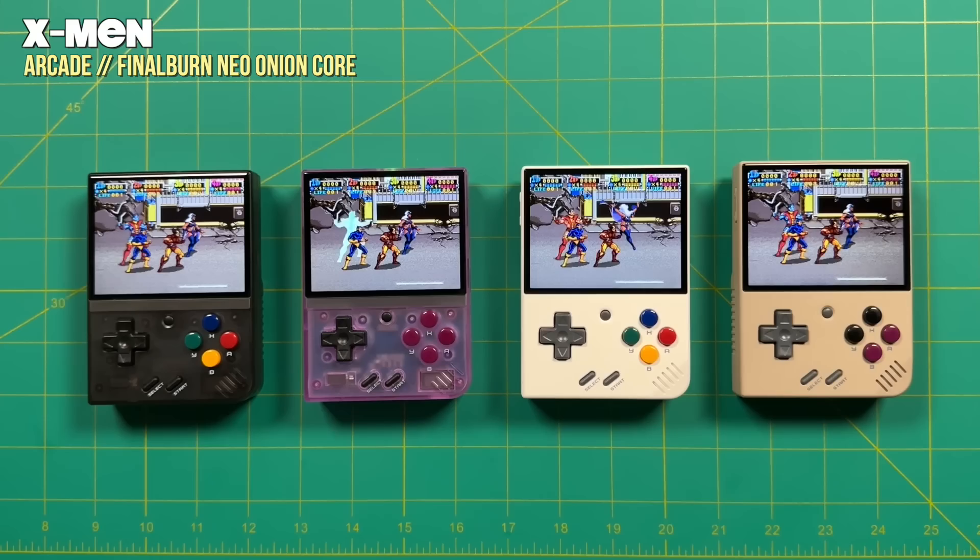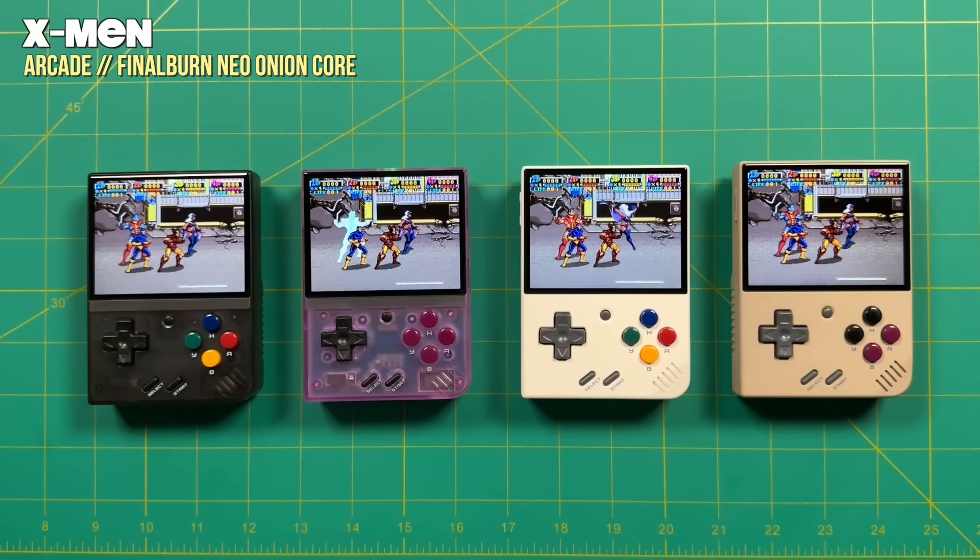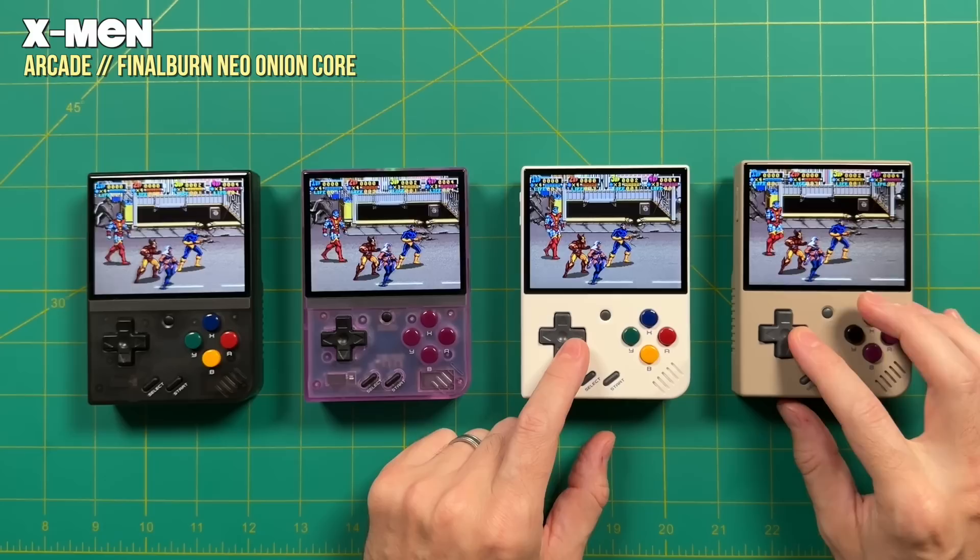For me personally, seeing a four-player X-Men arcade really fills me with nostalgia — this is one of my favorite arcade games when I was a kid. It's super cool to see it like that, though of course you will experience some lag, so you have to be a little bit forgiving as you're playing it.